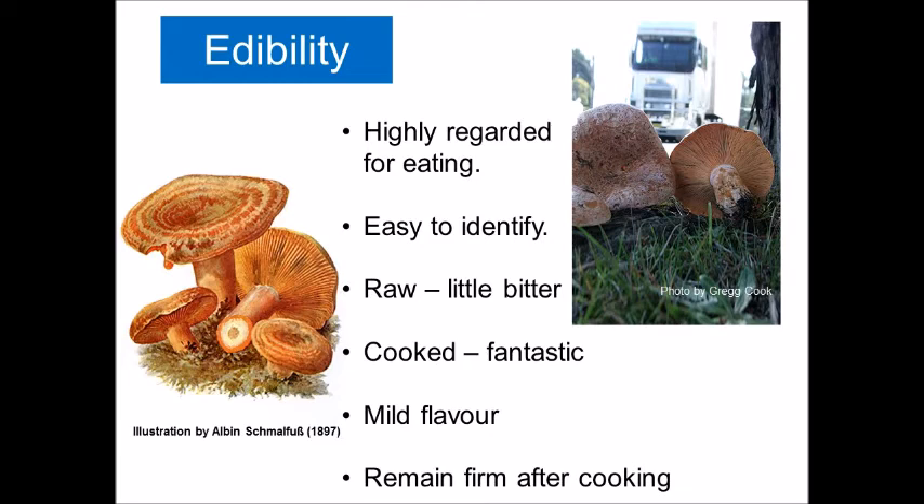They appear in abundance in pine plantations each autumn and are highly sought after, particularly amongst the Russian community who salt and preserve them for their long winters. The orange sap is bitter if eaten raw, so it's better to cook them first. They don't have that strong mushroomy flavor you'd normally expect, making them one of the few mushrooms my kids will eat. They remain firm after cooking, working really well in a slow-cooked casserole or a quick stir fry. My favorite way is with a little butter and garlic, then pour in some cream at the end — it makes a magic sauce poured over chicken breasts.